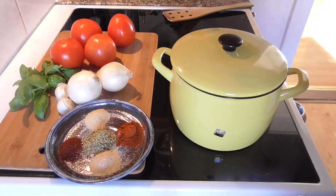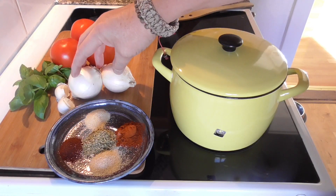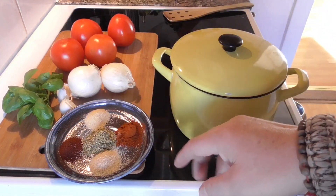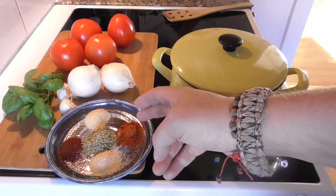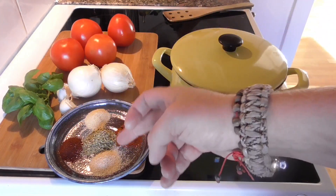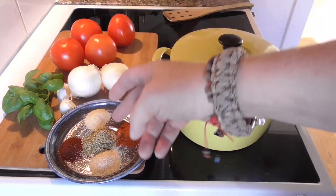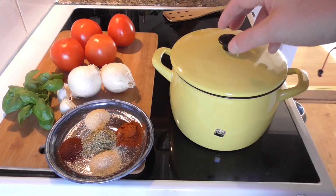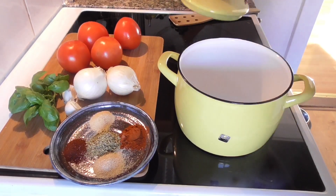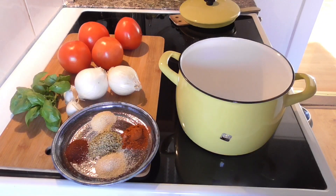Okay, so this is really simple. We're just going to chop up four tomatoes — these are quite ripe — two white onions, two cloves of garlic, a couple of sprigs of basil. For seasoning we're going to use one teaspoon paprika, one teaspoon onion powder, one teaspoon ancho chili, one teaspoon garlic and onion powder, and two teaspoons of oregano. Then in the pot I have one tablespoon of butter to sweat the onion in.